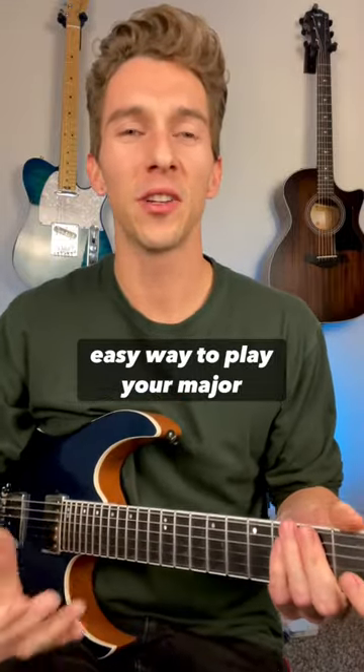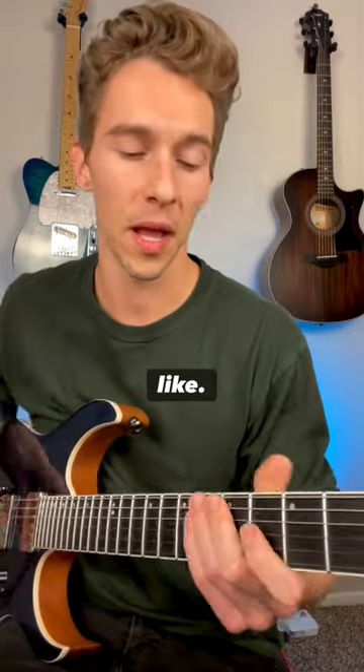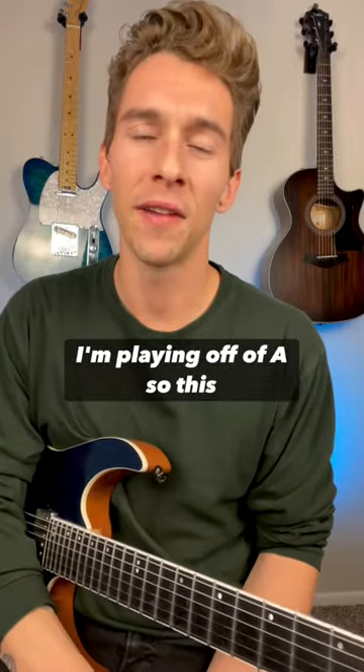I'm going to show you guys an easy way to play your major 7 arpeggios across the fretboard very easily. Here's what that would sound like. For this example, I'm playing off of A, so this would be an A major 7 arpeggio.